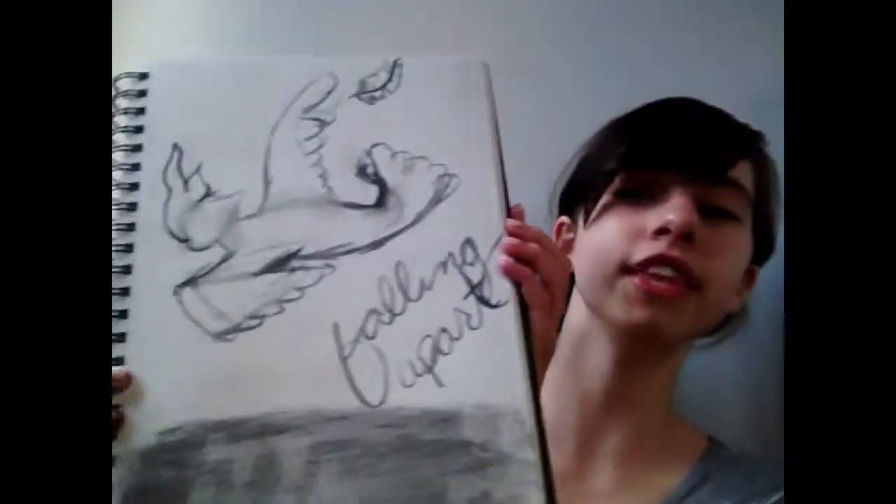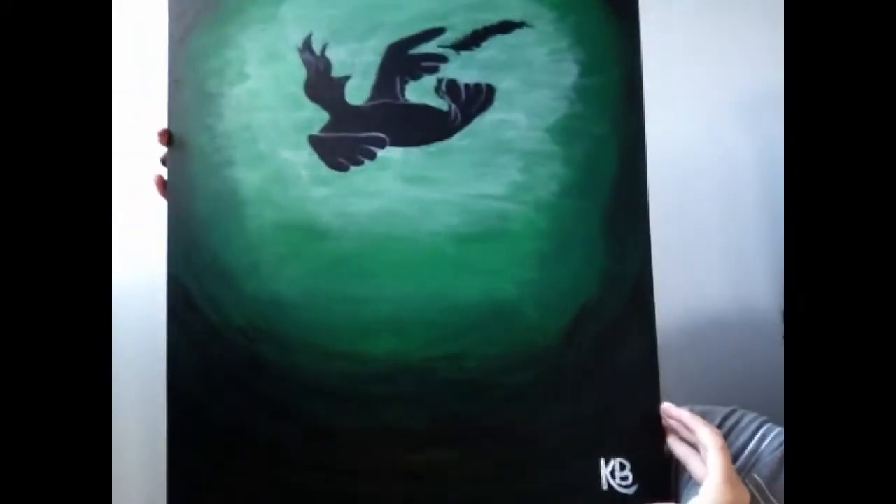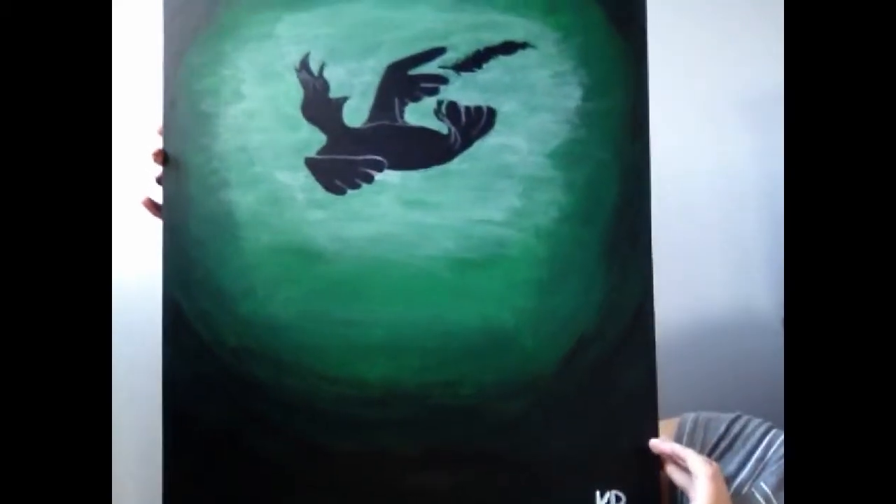After I finished the time-lapse recording I decided to add a couple more details to the painting. So we went from this to — oh goodness, how am I gonna fit this? This. I hope that glare isn't too bad.